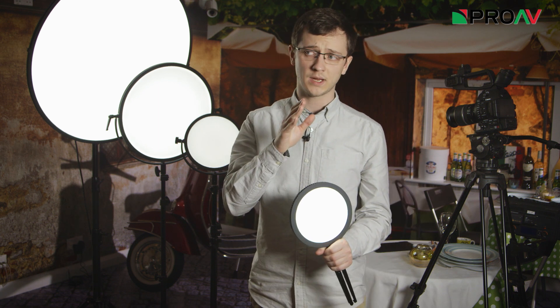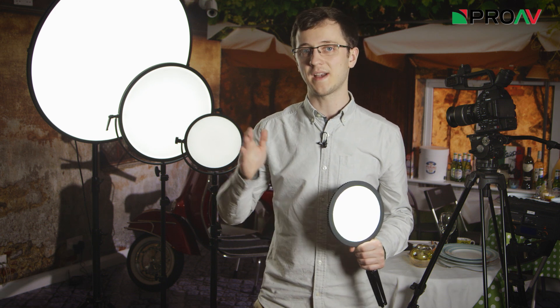Anything between 75 and 85 would need correcting but be fairly easy to do. So we want our lights to achieve over 75, and preferably over 85.